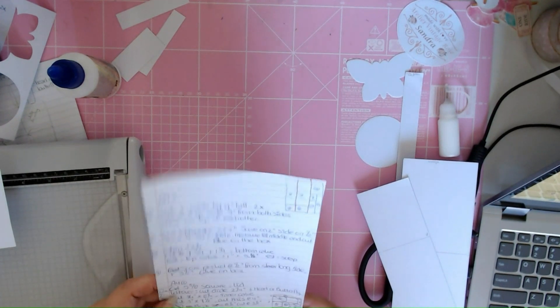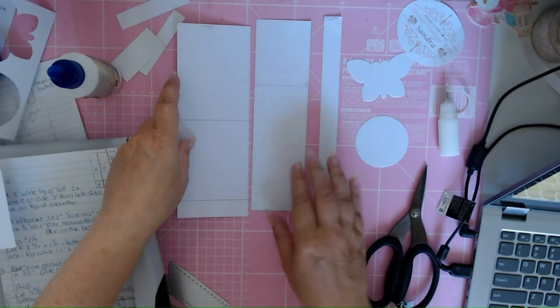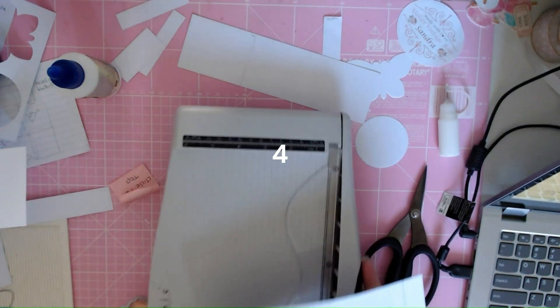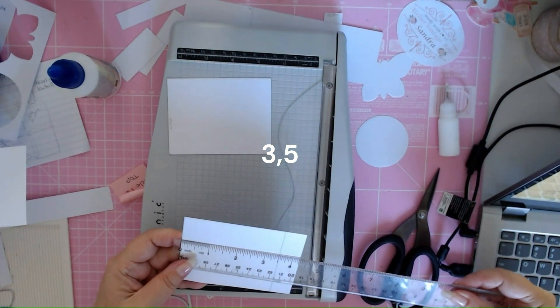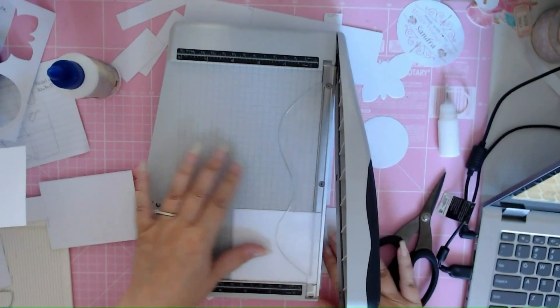The next thing we are going to make is an envelope. You take the bigger 3 inch piece and cut it at 3 inch by 4 inches, so take a piece from this long piece that is 3 inch by 4 inches. With the part that is left, you can cut it at 3 and a half inches. From the 8 and a quarter length, you take 4 inches and then 3 and a half inches. That piece is again for text.